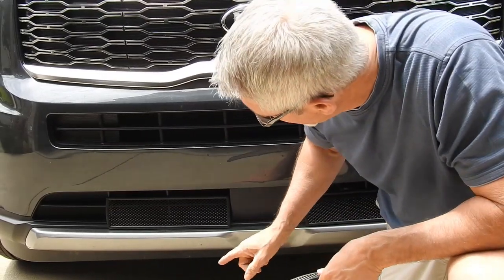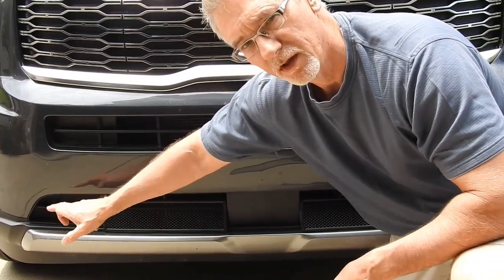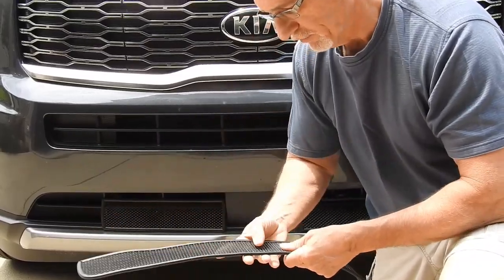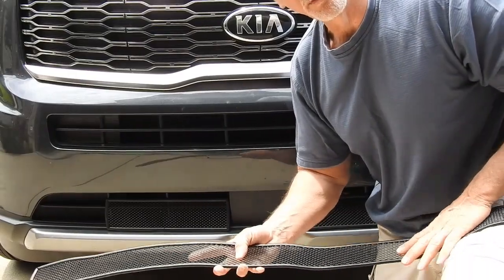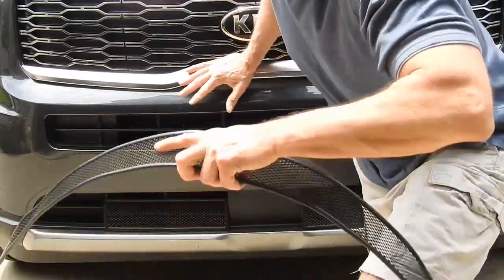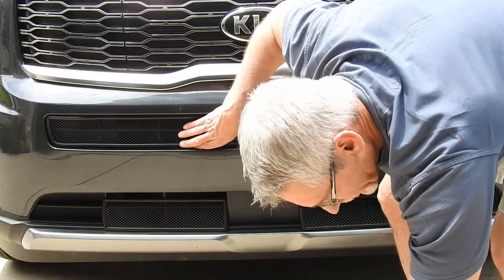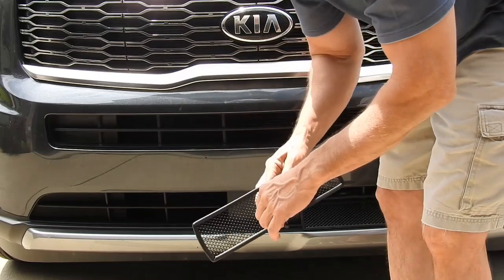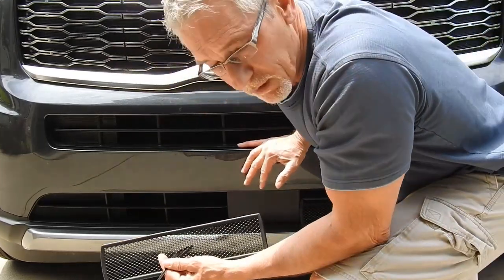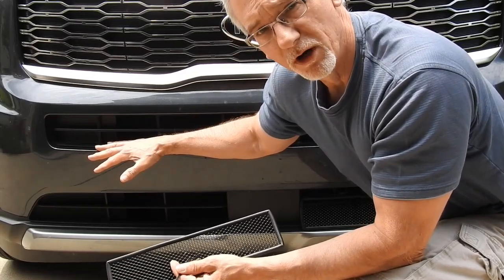Now, you can get longer versions of these that come all the way out there for aesthetics, because that's where a fog light would be on the higher trim models. It does cost a little extra if you get that longer piece down there, but this is on the bottom of the front of my car — I wasn't really worried about aesthetics at that point. I'll just get these straightened out, and you can see it's going to fit right in there.